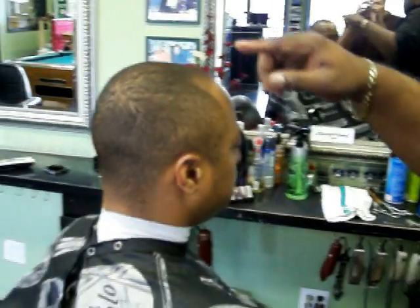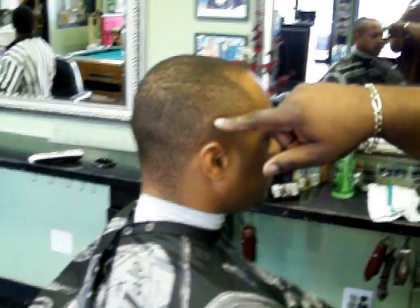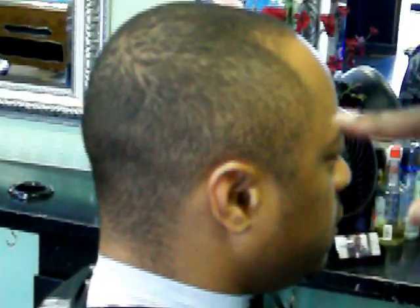On most skin fades, you either start around here. The baseline is around here — this baseline is going to go up like this, a little higher than most basic skin fade lines.